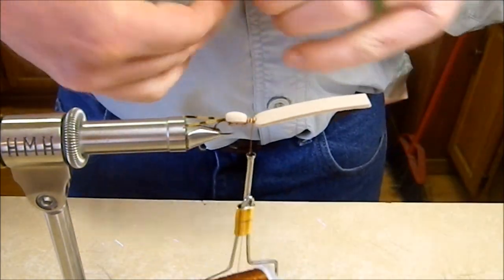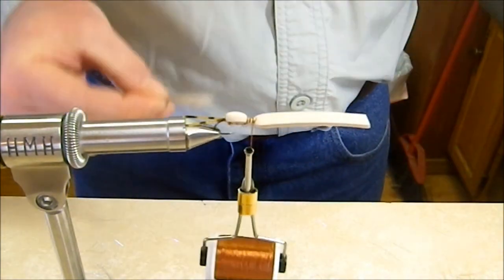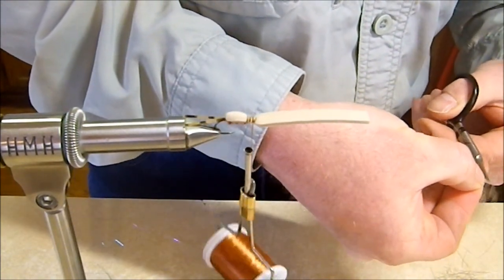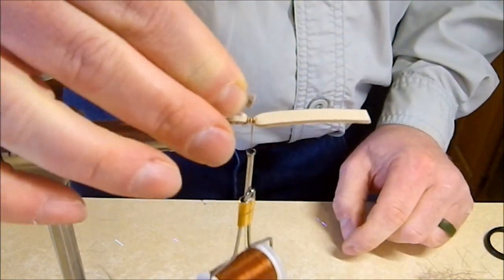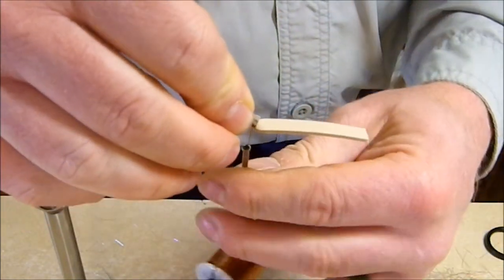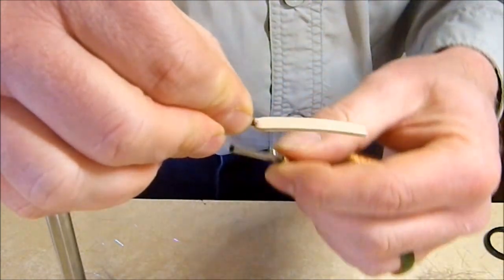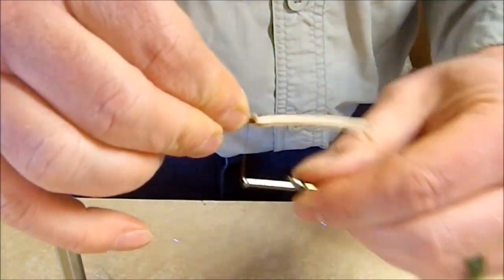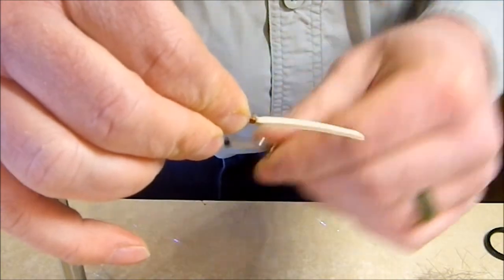Measure the elk hair so it just goes back over the body a little bit. It's important to trim it to size before tying in because there's not a lot of room. Trim it, then take a couple of loose wraps to position it, then cinch down and make sure all those ends are bound down really well.